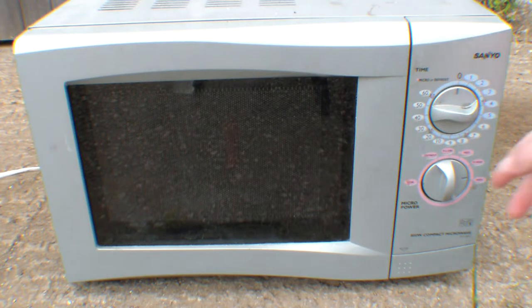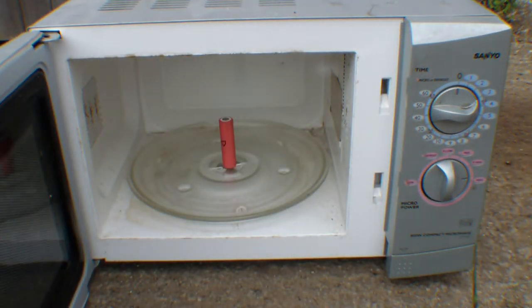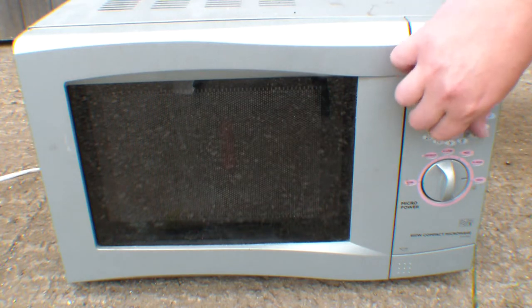And again, still no action — so another five minutes. I don't believe this. How long is it going to take? Shall we have a little look? Obviously I do not advise you to do this at home. No smoke, no smell. The microwave's getting a bit warm now. Five more minutes and I'm giving up.